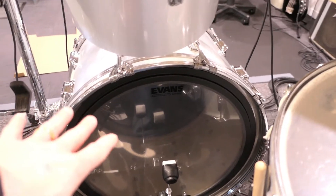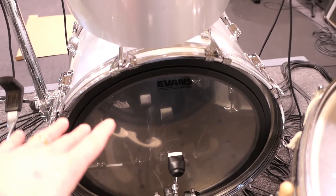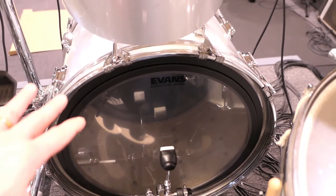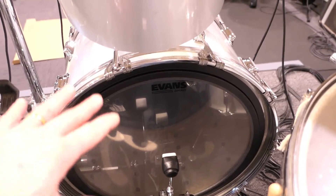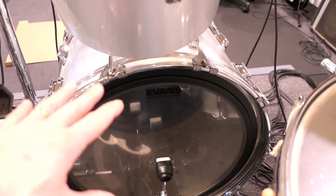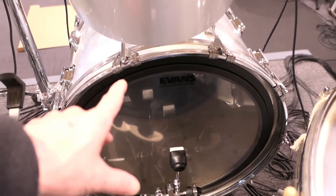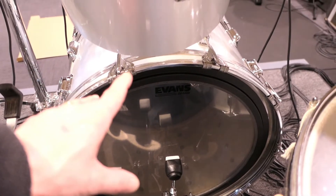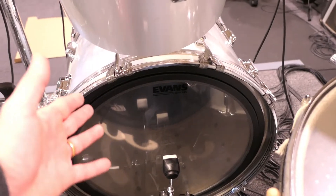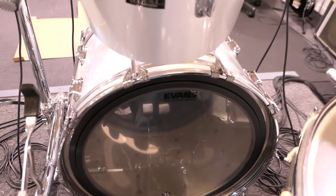On the resonant head, what I ended up doing was using a self-adhesive weather flashing foam, which I'm not sure is the best solution, but it's what I have on hand right now. So the resonant head has some dampening, but not a whole lot. I think what I might actually end up doing is going old school and sourcing a felt strip to install on that head, because I think that's kind of what I need. But for right now, it's dampened enough where I can get some use out of it.